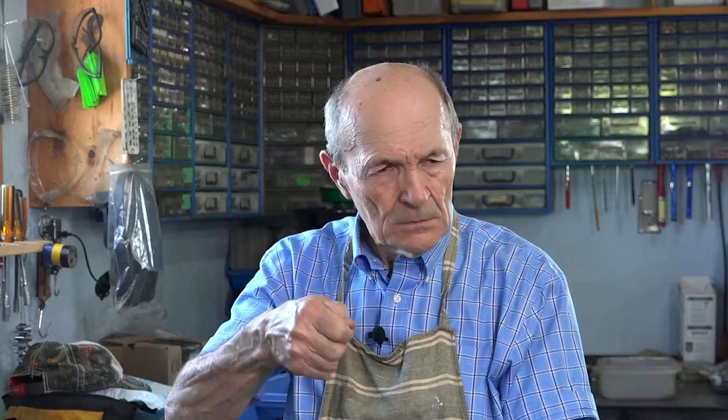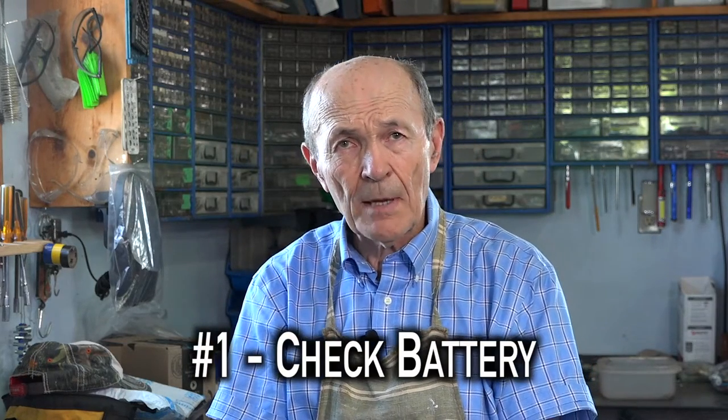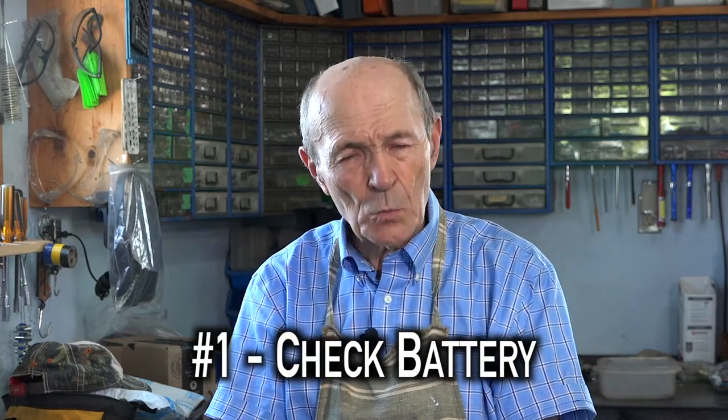So you turn the key — click, click, click, click. What is that? It could be one of several things. Number one, check the battery. If the battery is weak — car, truck, diesel, ATV, no matter what it is — if the battery is weak, the solenoid may click, but there may not be enough power to spin the starter. The starter takes a lot of power.